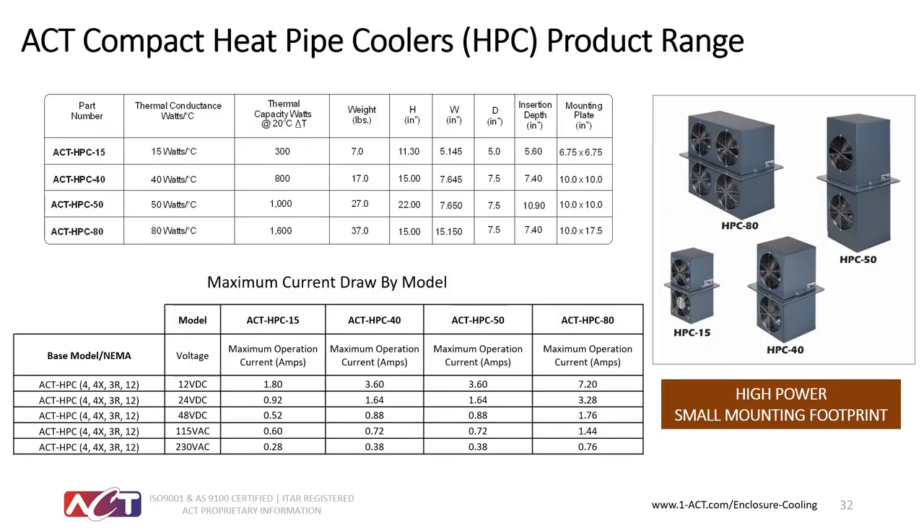Here you can see what one of these heat pipe devices looks like — heat pipes on the interior and exterior with a bonded center plate that doesn't allow any air to be exchanged between interior and exterior. The HPC family has a wide range of solutions and voltages, just like the HSC family. The HPC comes in 15, 40, 50, and 80 watts per degree C thermal conductance. The largest module, the HPC 80, provides about 1,600 watts of cooling, and units are available in 12, 24, 48, 115, and 230 volts.